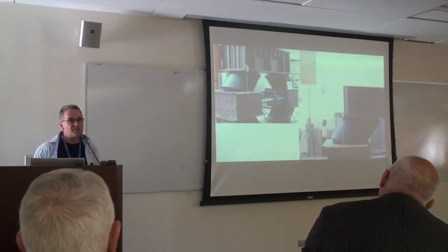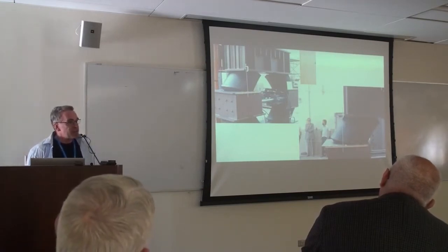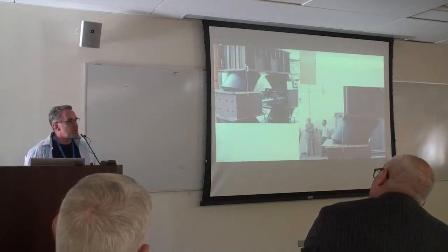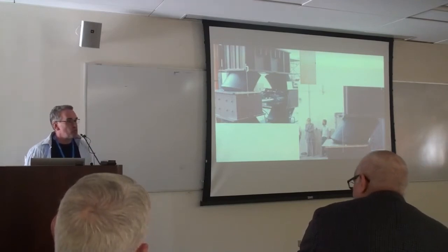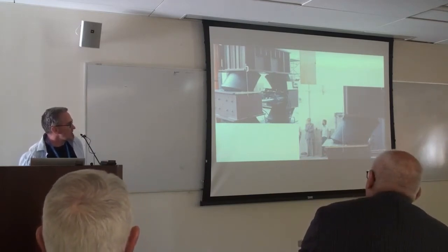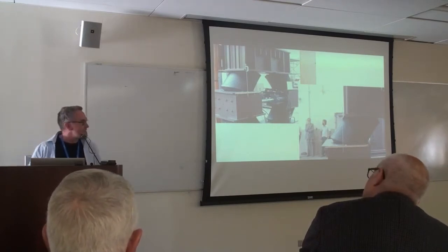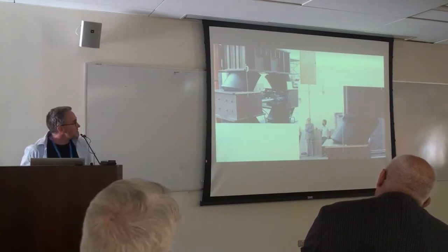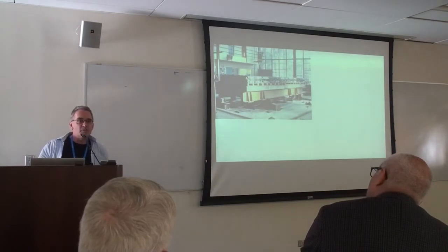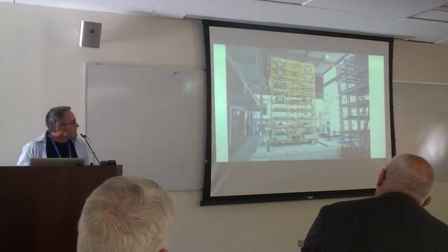A quick detour to the building next door — not the shake table, but happening at exactly the same time. The bearings got bigger very quickly. This was July 1983: tests of the prototype bearings for the Foothill Communities building, the first isolated building in the U.S. There's a cameo of Hugh McNiven in the lower right, one of the former EERC directors. And here's the bridge deck test with skew on the table.